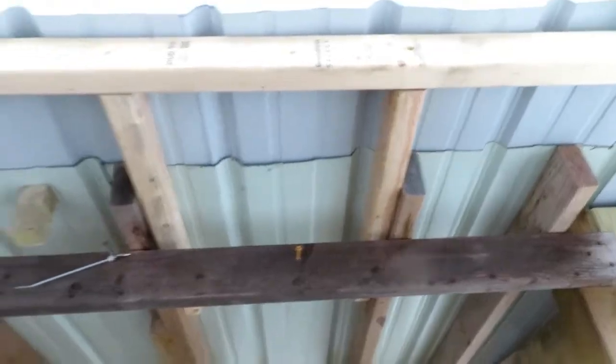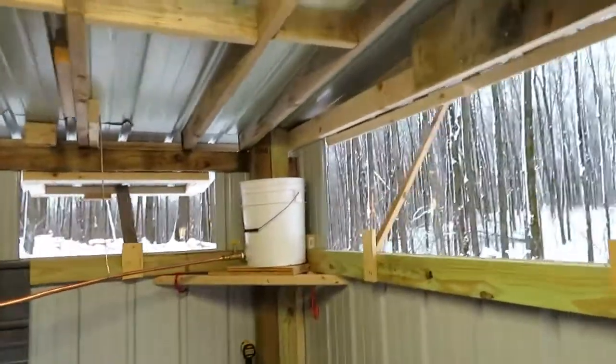I've got quite a bit of ventilation below the metal, and the same thing on the top here — steam can escape. So I've got a lot of room for steam to get out.